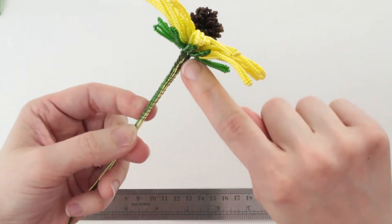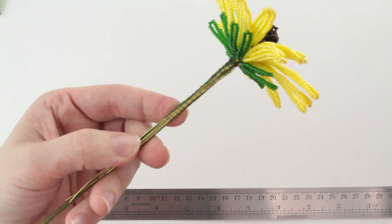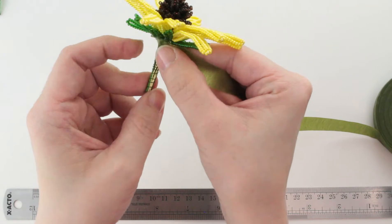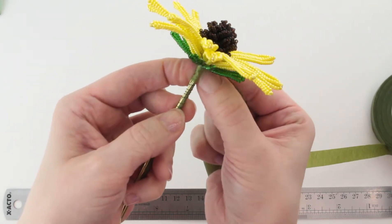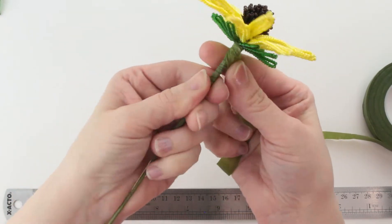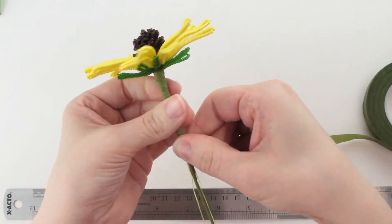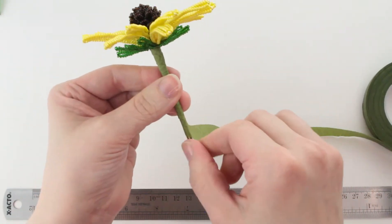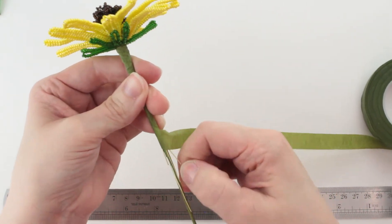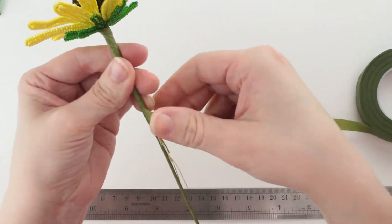Now we've got all of these exposed wires that we need to cover up. We're going to take our floral tape — using directly off the spool, not cut in half for this part — and attach it right below that flower to cover up those wires. As you're twisting, try to keep your fingers off of these loose wires so they don't end up spinning around. Keep an eye on them anyway, and if you do notice that they're twisting around, straighten them out before you go any further.